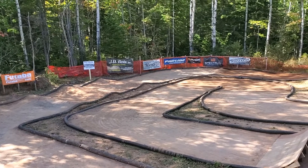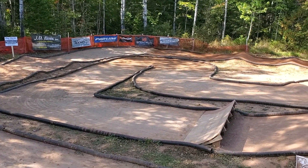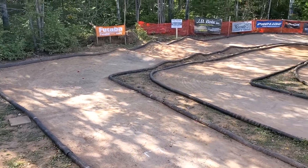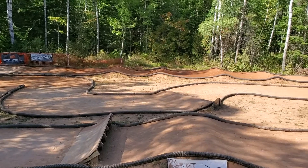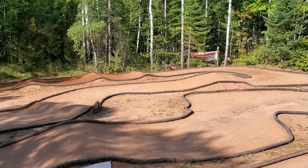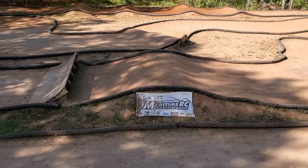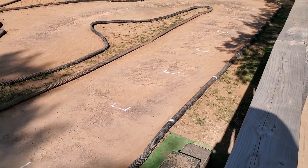Up here we'll take a quick scan of the layout. On the left side the direction is clockwise. So you start straight, work your way across to this corner, through a set of triples, back into that double-double area we took a look at. Into the front, down through, into the big kicker jump, and then a quick little chicane, and then back onto the straight.